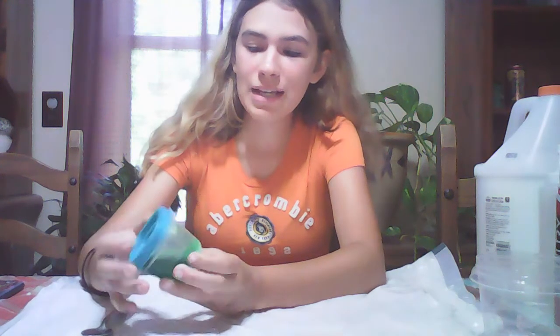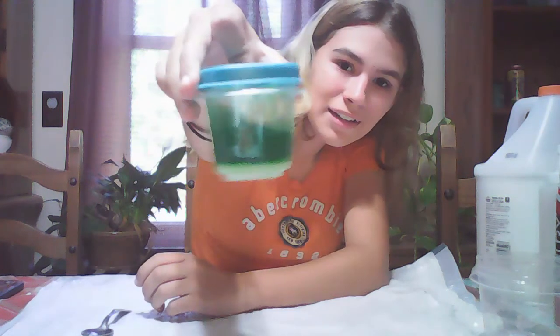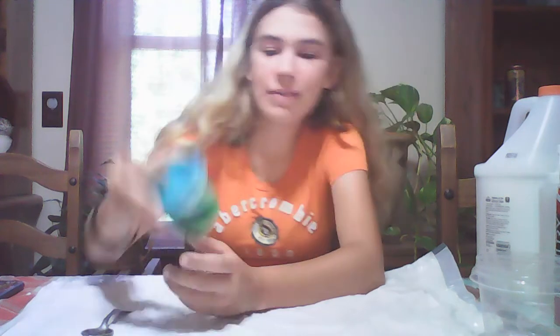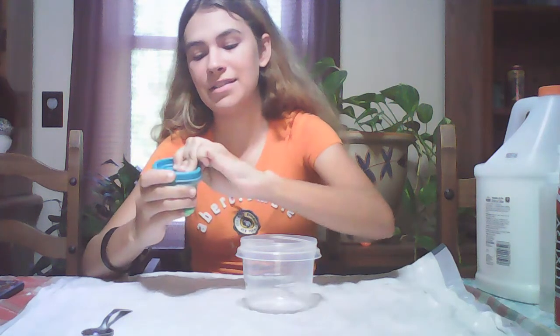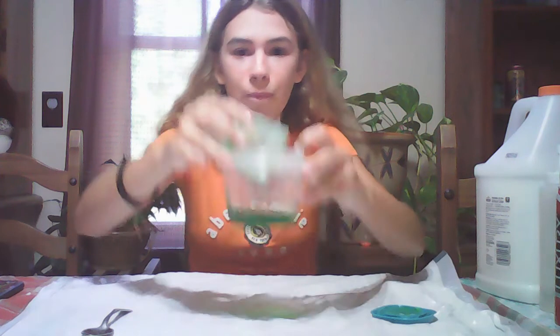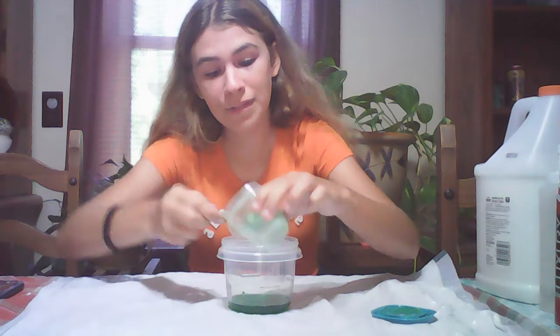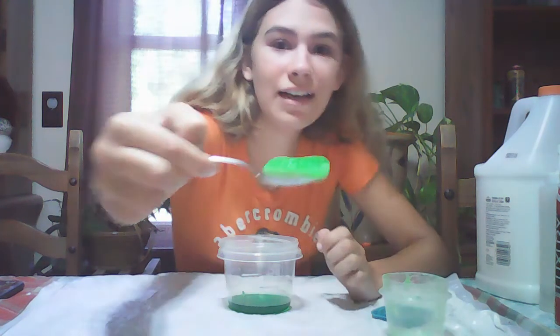Hey guys, welcome back to my channel! Today we are going to be trying to fix this slime. It used to be like a thick jiggly slime but I don't know what happened to it — it's like watery. It has this white stuff at the bottom; I don't know if that was like clay. When we pour it out, it's literally like water — it's clear and then whitish at the bottom.